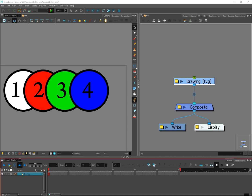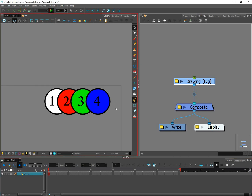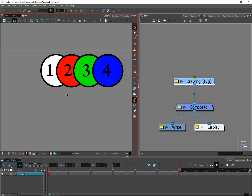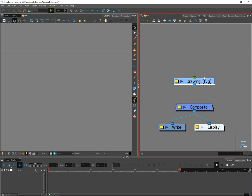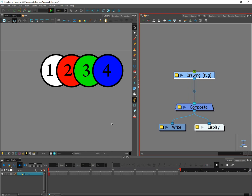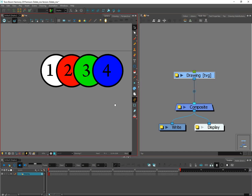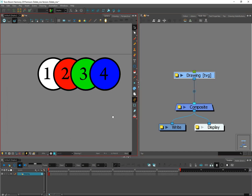Hello and welcome to another video. In this video I'm going to talk about layering — there are many different ways to layer things in Toon Boom Harmony. I've already pre-drawn four shapes here, and as you can see the four shapes exist in this drawing node. Drawing nodes are basically your paper — that's where you draw things — and if it's not plugged into the composite you will not be able to see it, so go ahead and plug that in.